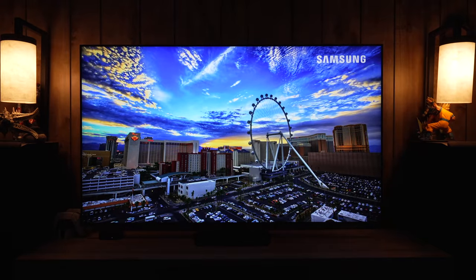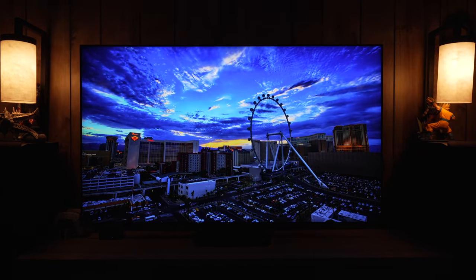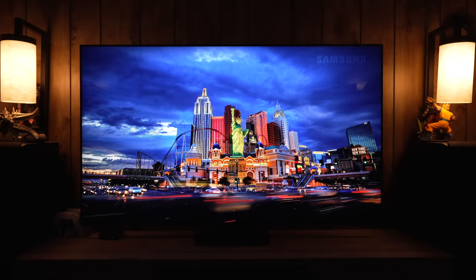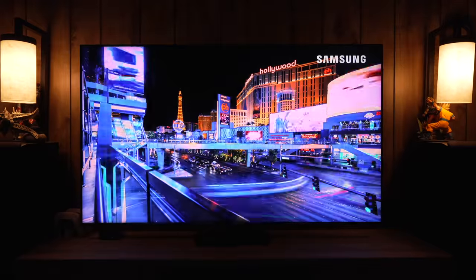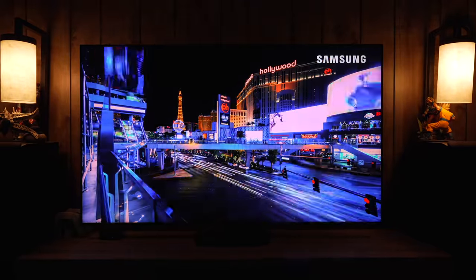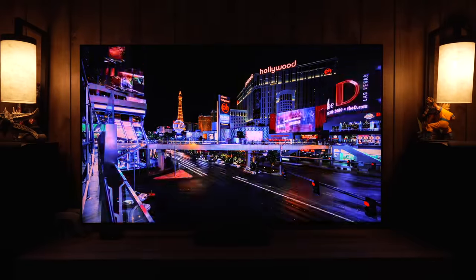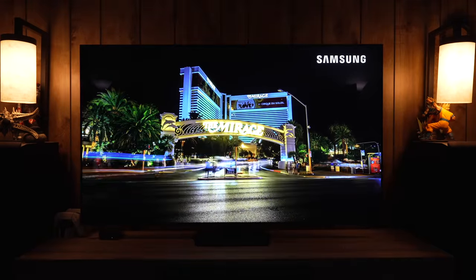In this video I'm going to be reviewing the Samsung QN90C Mini LED QLED. This is not their highest flagship model for 4K anymore — it is now the QN95C, which is not out yet, but this is one step down from the flagship. I also have last year's QN90B, the TV that this replaces, so I will be comparing them.